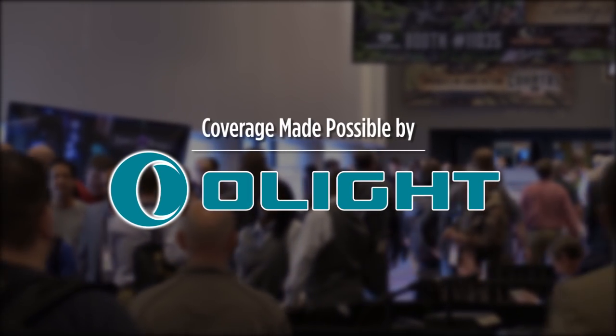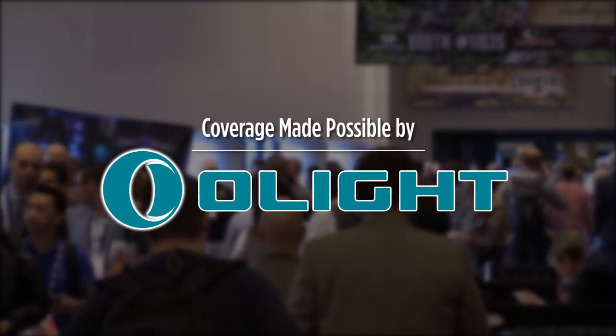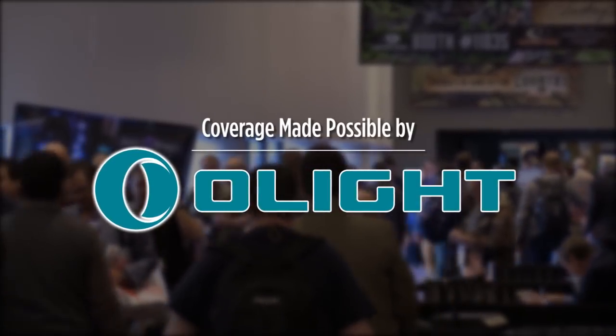I've been carrying Olight flashlights for years and I love them. Use the link below and code Olight10 for 10% off anytime.